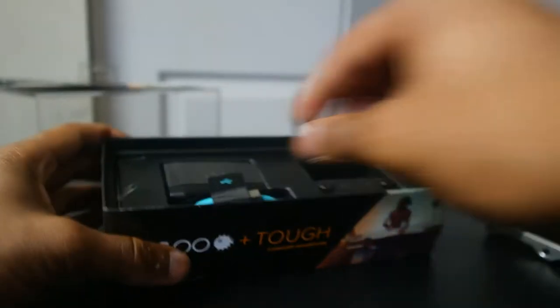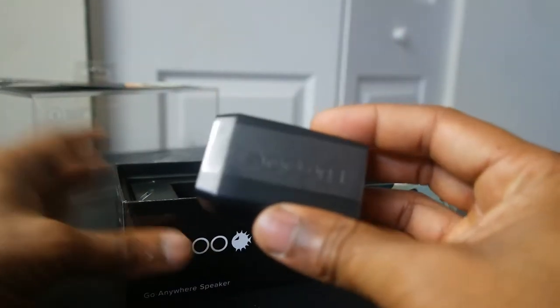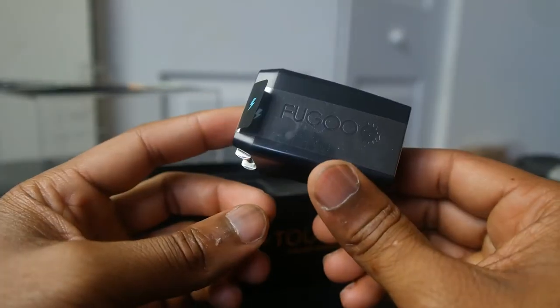The soft cloth pouch comes with lay-flat micro USB cables to charge your device either via your PC, or you can use the wall plug that is provided. So it's nice that it's included.